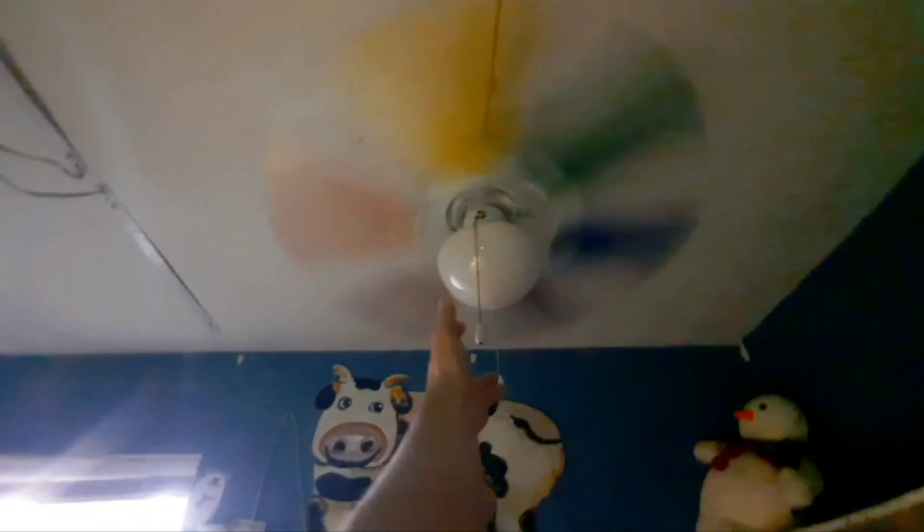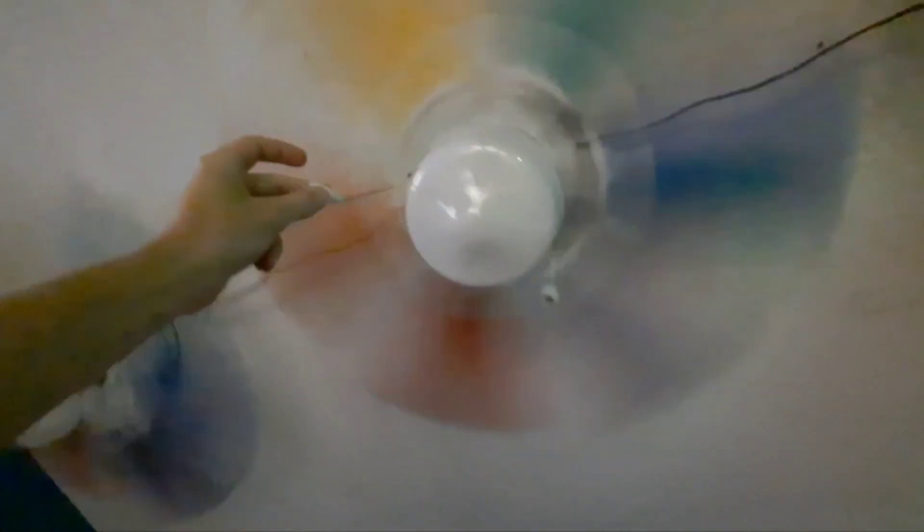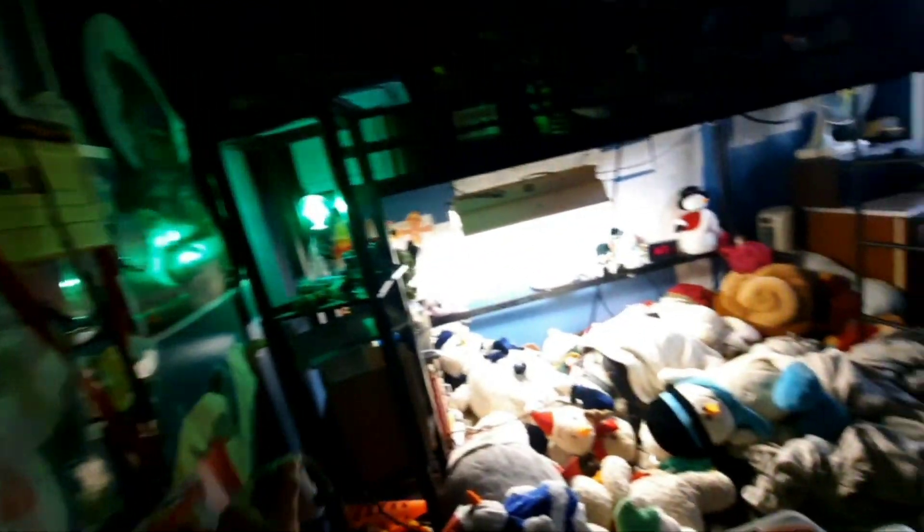And then we'll do high. Okay. And we'll do a spin down - let's see which one of these has the best bearings.